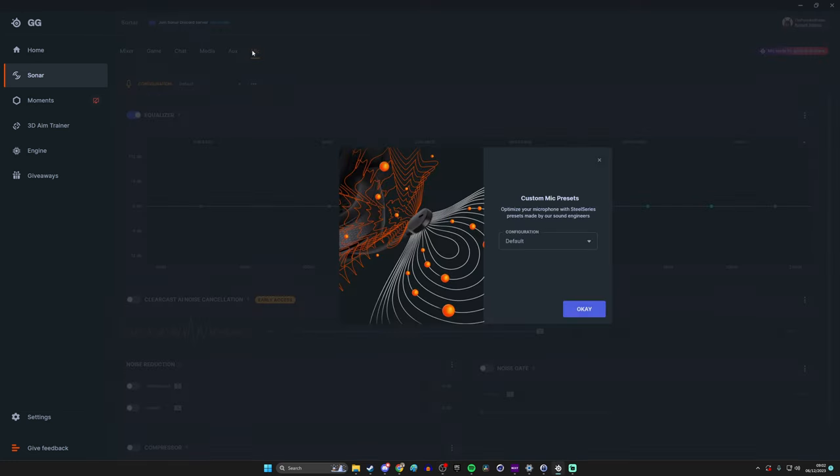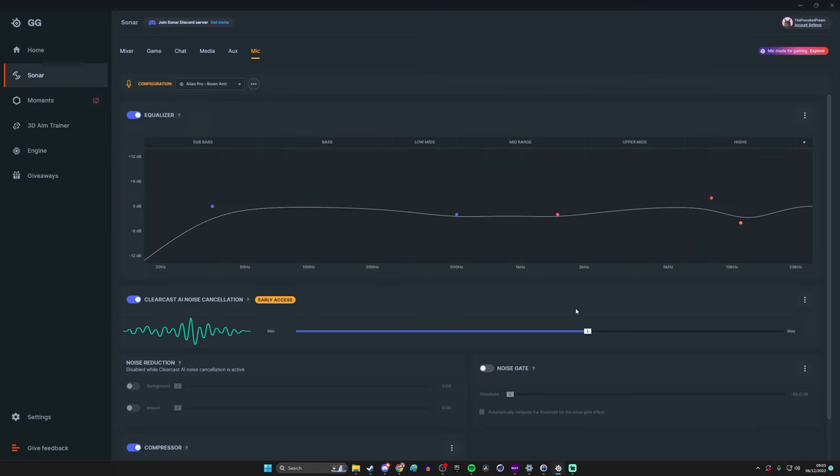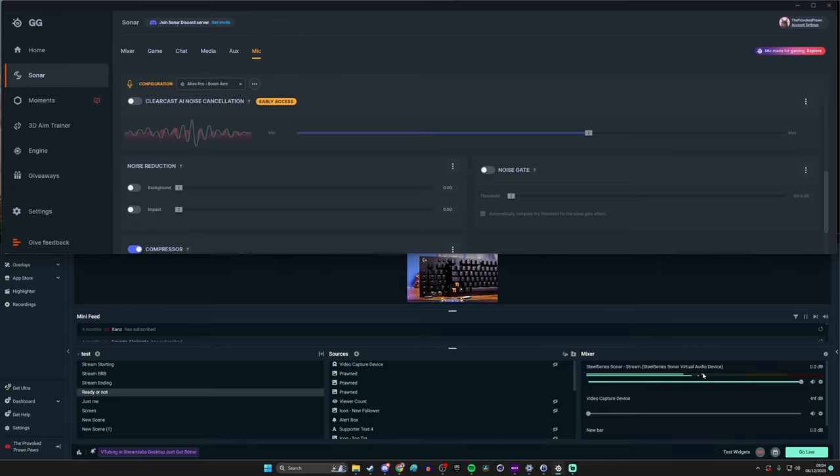Click on the mic settings and under mic presets from the dropdown select Alias Pro — either boom arm or desk stand depending on your setup — and click OK. This automatically applies equalizer settings and, more importantly, turns on ClearCast AI noise cancellation. This AI noise cancellation is surprisingly effective at knocking out background noise. You can also adjust noise gate and noise reduction settings at the bottom. Be careful not to turn up the AI noise cancellation too much as it may make your voice sound worse — it's better to turn the gain down on your microphone first.